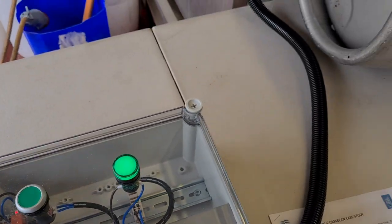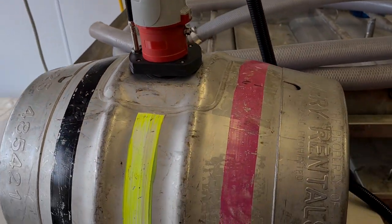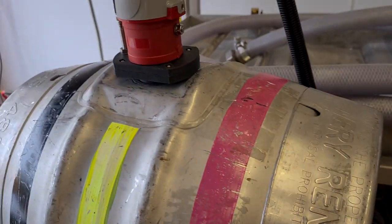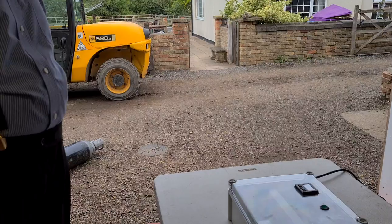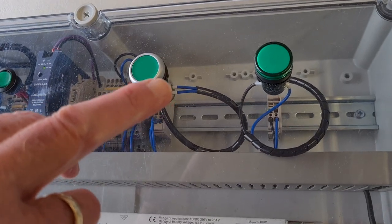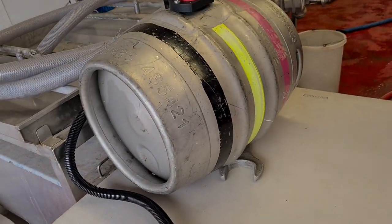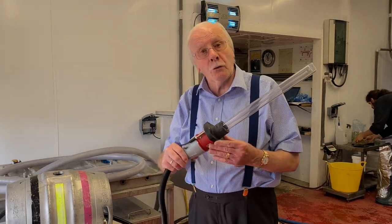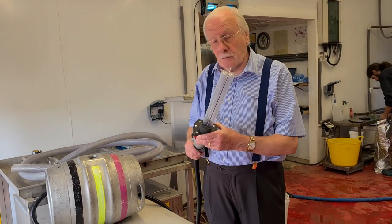The UVC works by destroying the DNA of microorganisms which can cause beer spoilage, in a matter of seconds. Now we see that the lamp has gone off, telling us that the phase has been completed and the timer has gone back to 60 seconds. We can now take the UVC lamp out of the cask — that cask is now ready for filling — and we can disinfect the next cask.